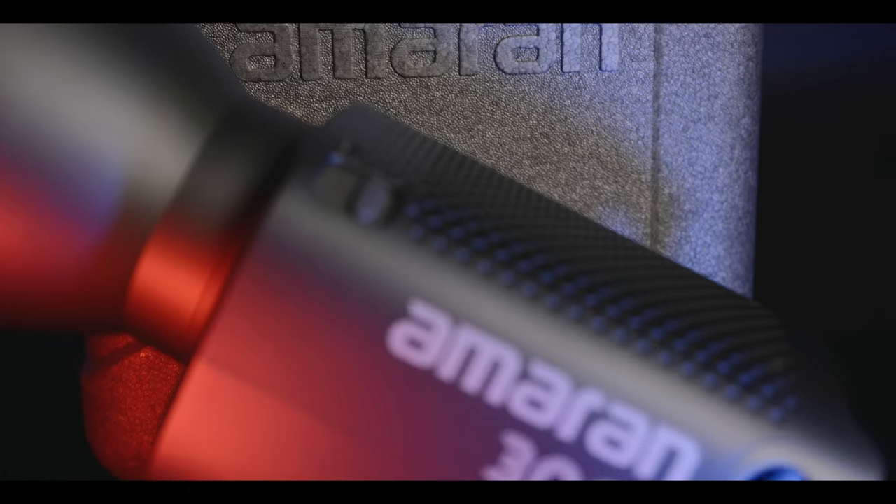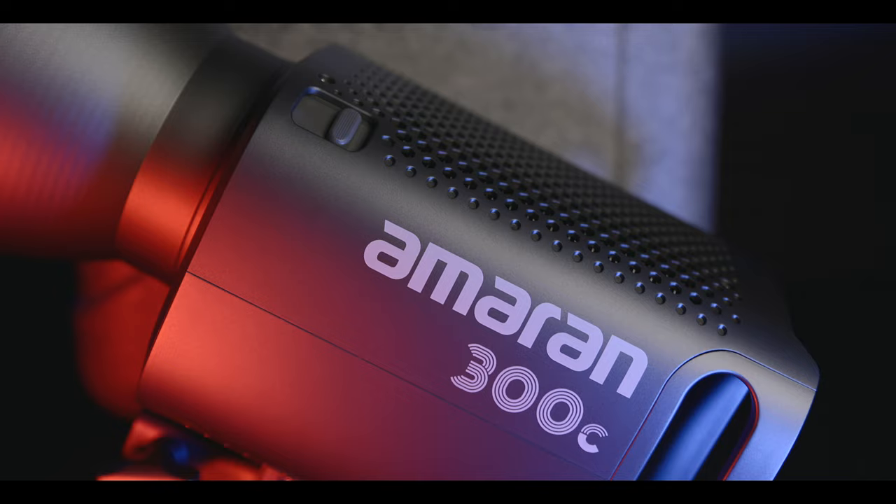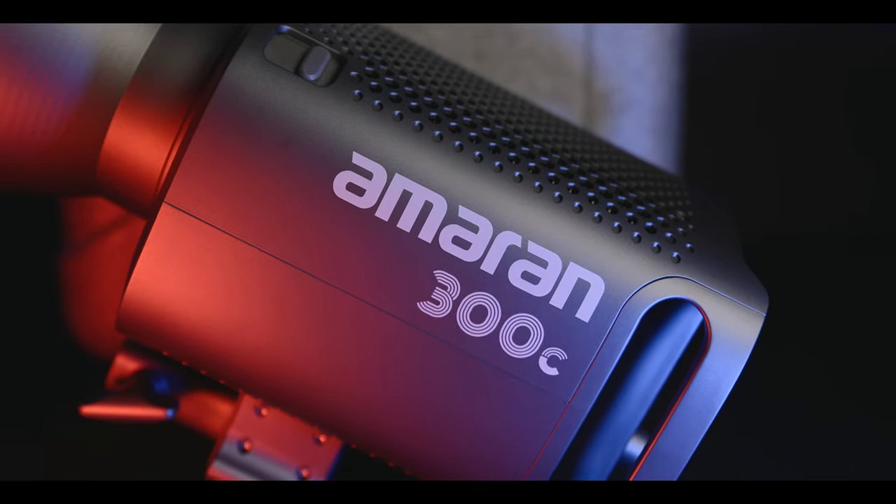Let's dive in and explore its incredible features. The Amaran 300C is a versatile, bi-color LED light designed to deliver exceptional performance in a compact package. It offers a wide range of lighting options for various scenarios, making it perfect for both studio and on-location shoots.